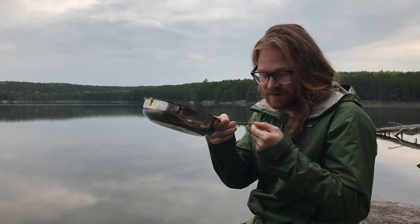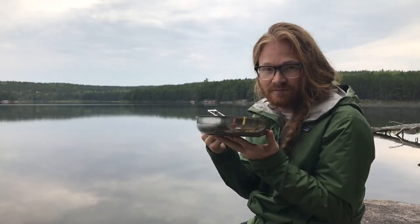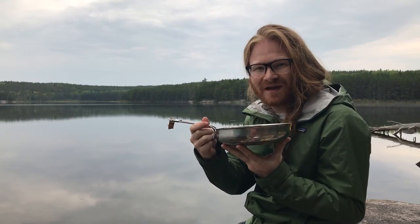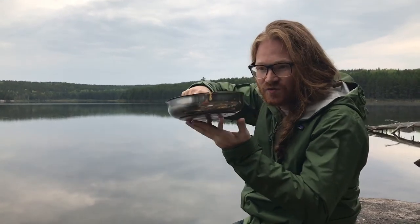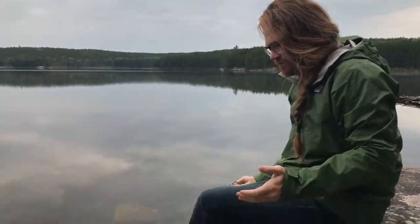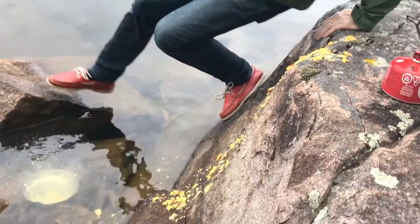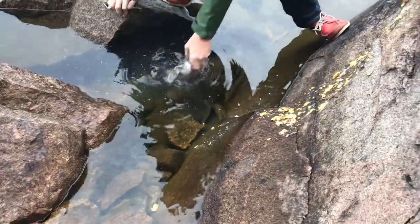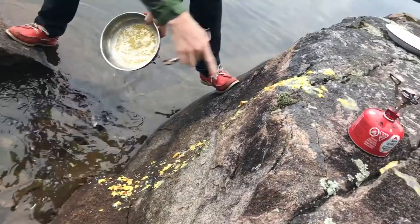Hi guys, Luke here on beautiful Lake Kilvert doing another frying pan review. This time I'm reviewing the Primus camping frying pan. It works pretty good, but it has this collapsible handle which I have a tendency to grip — and then it goes. As you can see, the food went in the water, not the whole thing.